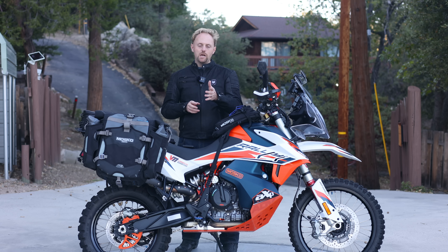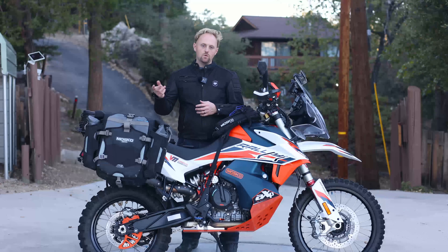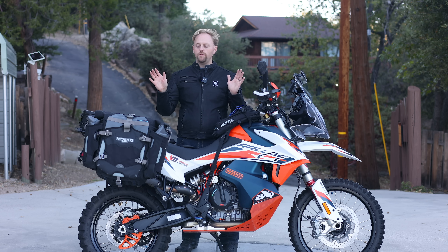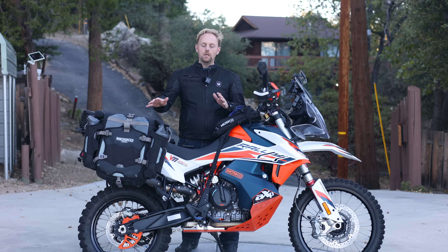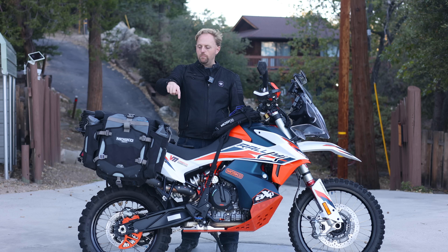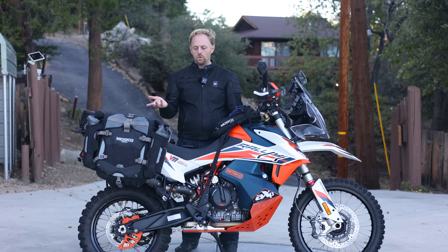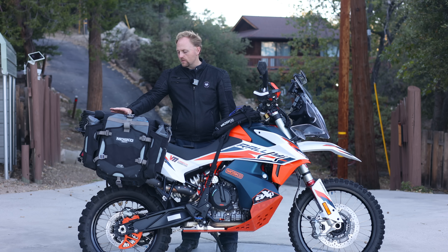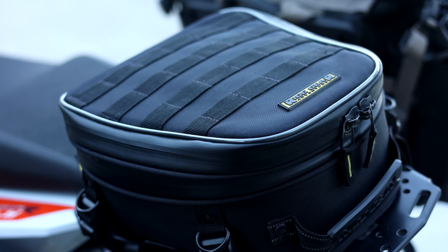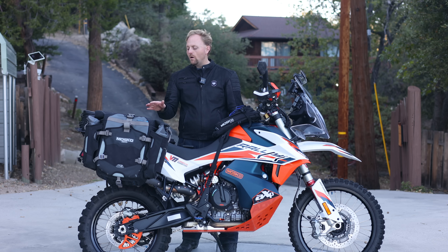At the rear I've been switching luggage setups. For the BDR trip I used Tusk Olympus bags, but I've since switched to the Mosko Moto Backcountry 35s — my favorite soft panniers of all time. They're amazingly well constructed, extremely modular, waterproof, tough, come off super easily, and are easy to pack. I've also got a Nelson Rig tail bag mounted to a Perrin Moto large tail rack — Perrin Moto makes beautiful parts, especially for these bikes.